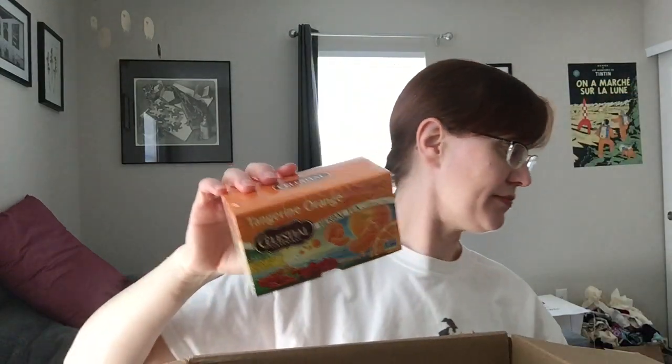Also cranberry apple — I don't think I've had this one. Tangerine orange — I'm very excited about this, I like both tangerine and orange flavors. And then some of these are actually limited edition packaging. I think the tea is usually available but they've reissued it with some old-timey Celestial Seasonings boxes.